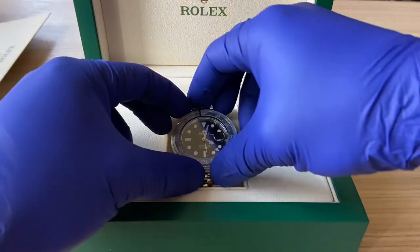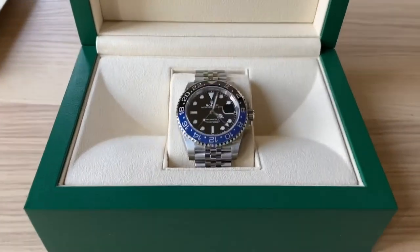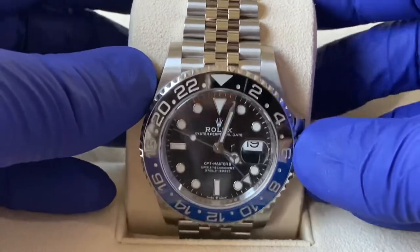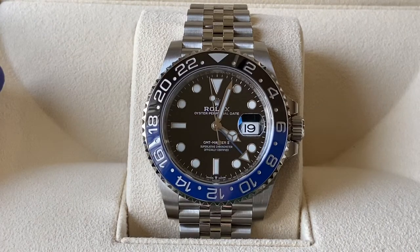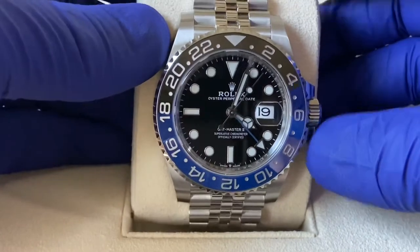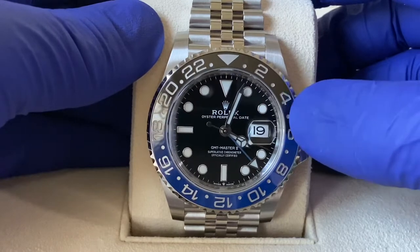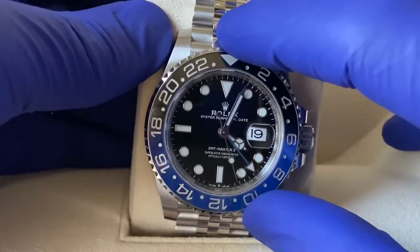Without further ado, I have the Rolex reference 126710 BLNR. This is formerly referred to as the Bruiser and its nickname is also called Batman, but with the Jubilee bracelet they're now calling this one the Batgirl, to distinguish it from the oyster bracelet. The GMT Master 2 is perfectly good for world travelers — I believe it was originally devised for the airline industry with Pan Am flights, so you can track three different time zones.